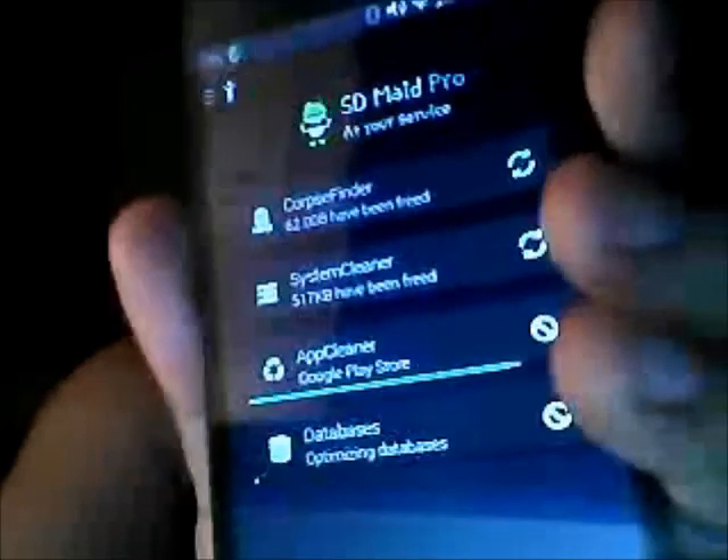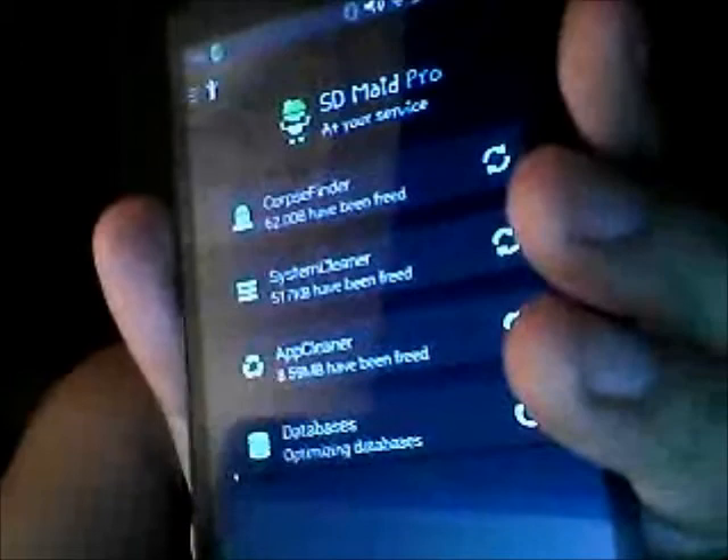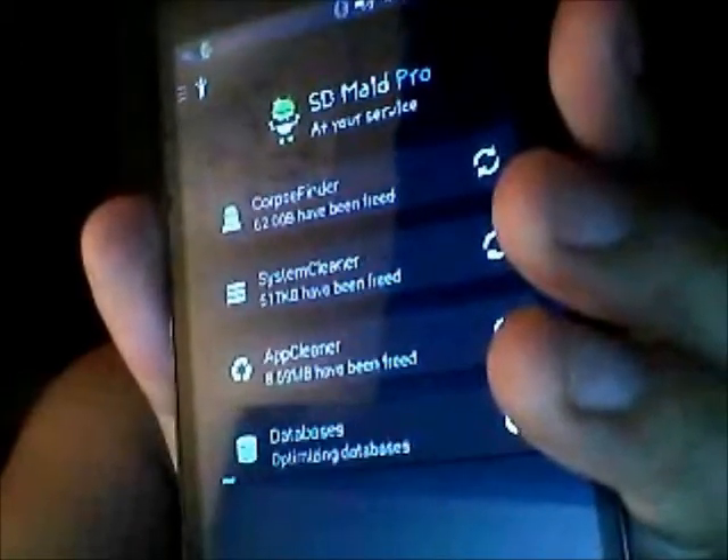The whole process just looks intimidating but it's not so bad. I'll let it finish its thing and show you guys it is on ZV5.